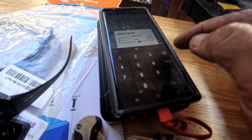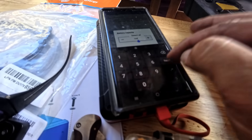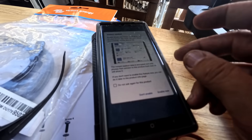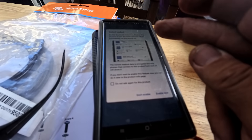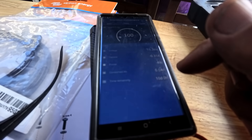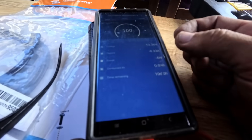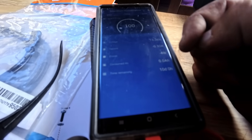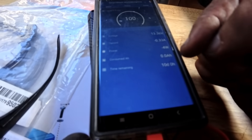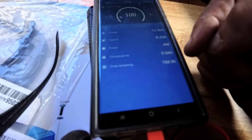700 amp hours — set. The update is done. The next step is to enable Bluetooth — instant readout, enable now. Right now, with it drawing 0.32 amps, the 700 amp hours will last for 10 days. It lets you know how many days. The next thing is to set the charged voltage parameter.